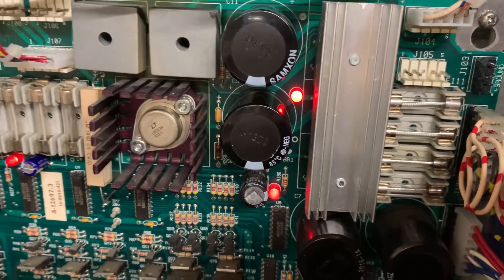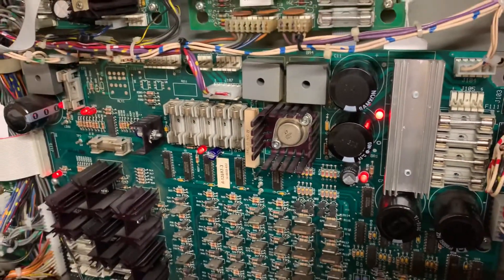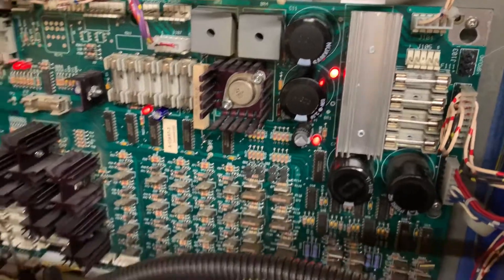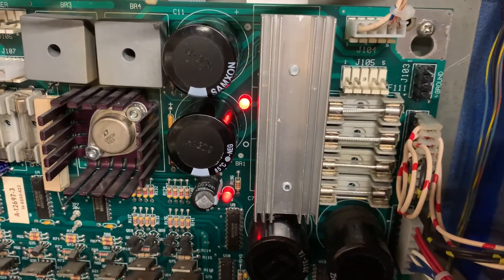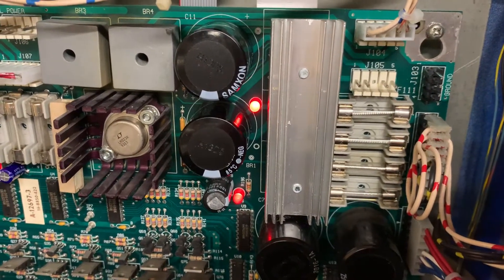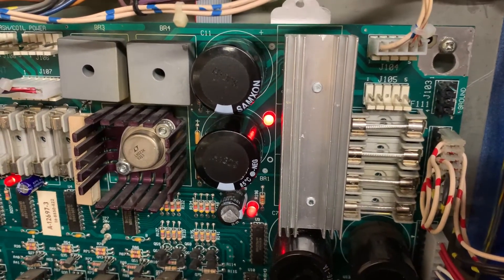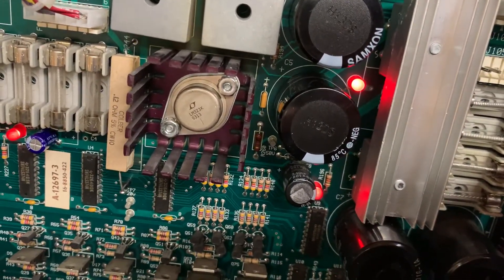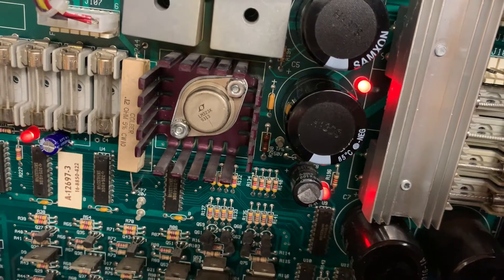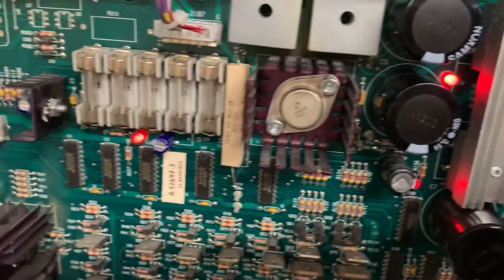Yet another WPC power driver board — this one from the power-hungry Twilight Zone game, currently in my Whitewater. The board had fuses F11, F12, and F14 blown at 5, 7, and 8 amp fuses. At some point somebody had ripped the through-holes for C5 as they were trying to replace the cap, so I removed the cap and did a solder stitch to fix that up.